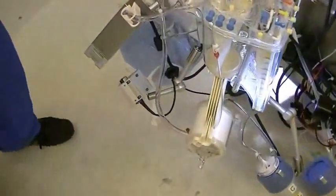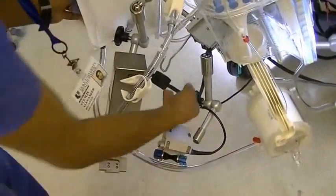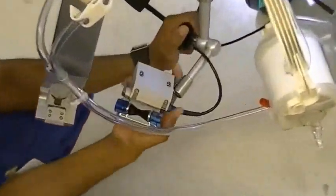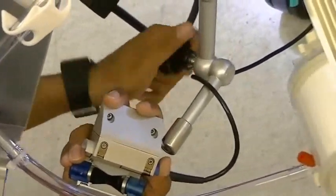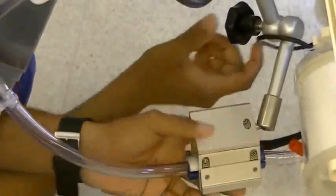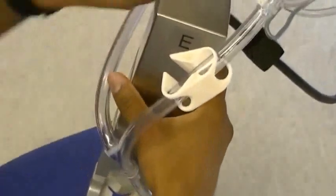Next we can actually load this tubing into our bubble detector and our E-clamp. Whenever you remove either the E-clamp or the bubble detector, make sure to loosen the holding here. That will give you a little more freedom to move it around without damaging the holders, and then tighten up. The bubble detector goes first, then after the bubble detector will be the E-clamp. Loosen it before moving it.